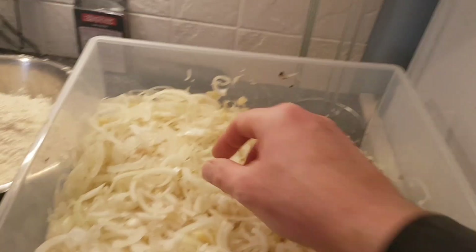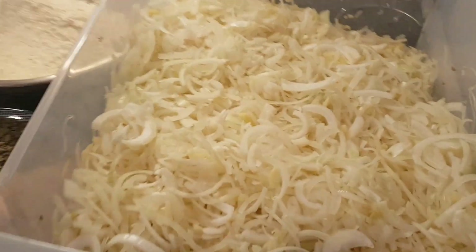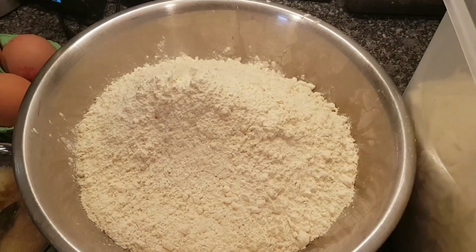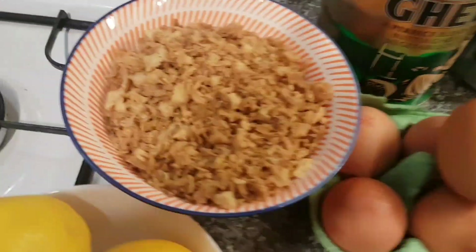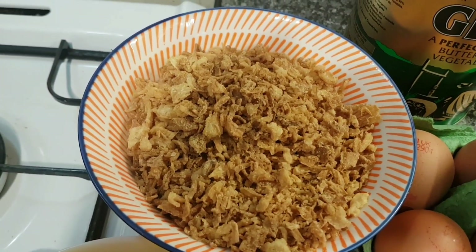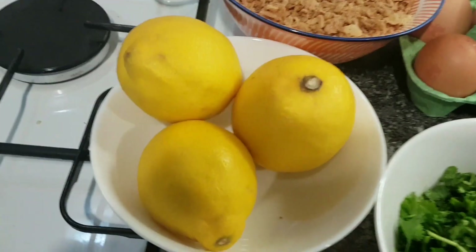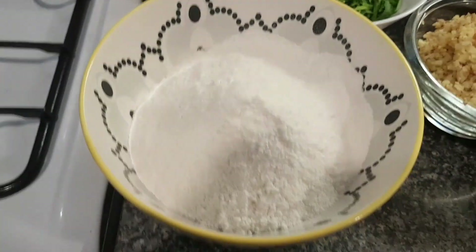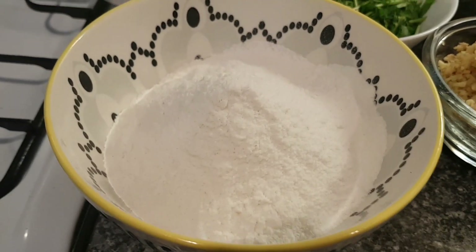Six kilos of onion cut in half and then cut lengthways so you get circular half slivers. Two kilos of ground flour, thirteen eggs, a bowl full of dried or pre-fried onions from a packet to give a really great texture, and the juice of three lemons. We've got 400 grams of rice flour.